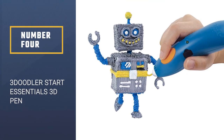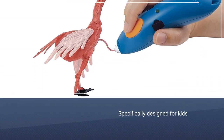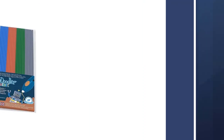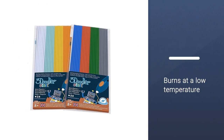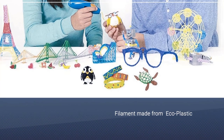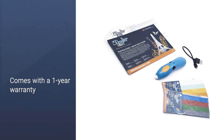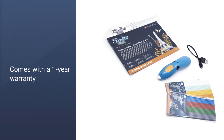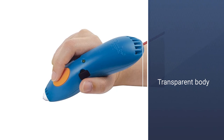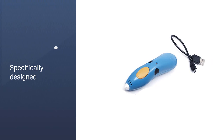Number 4: 3Doodler Start Essentials 3D Pen. The Start version of the well-known brand is a pen specifically designed for kids — it burns at a low temperature and comes equipped with a sealed nozzle to avoid children having direct contact with the hot tip. In order to achieve melting at a lower temperature, 3Doodler had to create a proprietary blend of material that reaches boiling point quicker than the more common ABS and PLA; the company calls it eco-plastic. In terms of fun, the 3Doodler Start is a great option and comes with a one-year warranty.